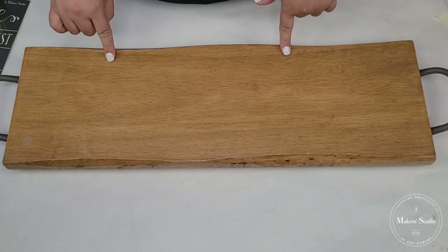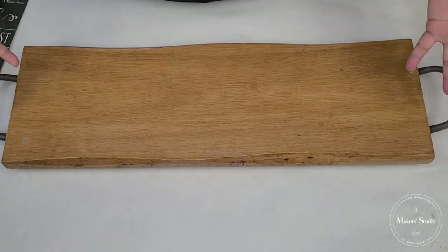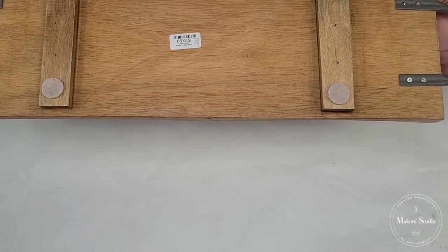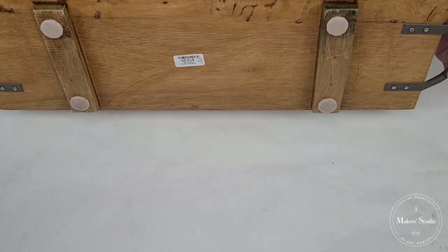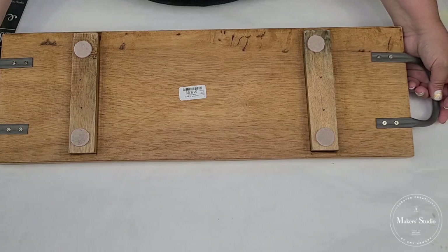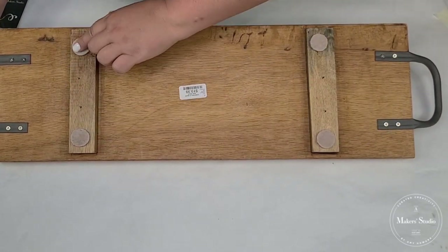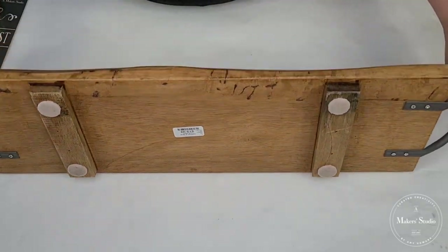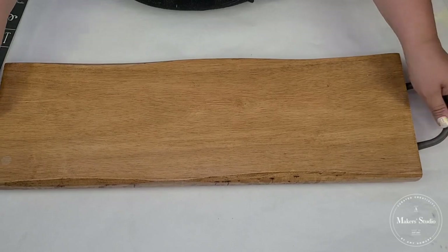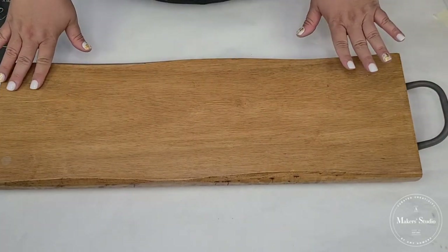The first thing I'm going to be using as my main piece on the tabletop is this wooden serving tray. I got this at HomeGoods and it was $19.99 — I thought it was a great deal. I did add some felt pads to the bottom so it doesn't scratch my surface. The fact that it had handles and such a beautiful shape — I just really loved it.